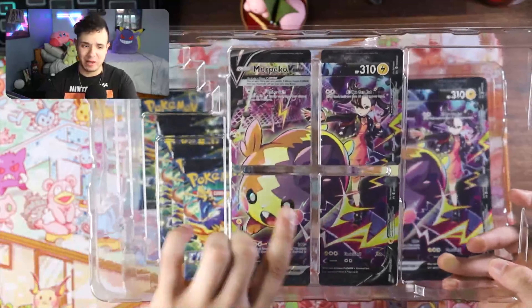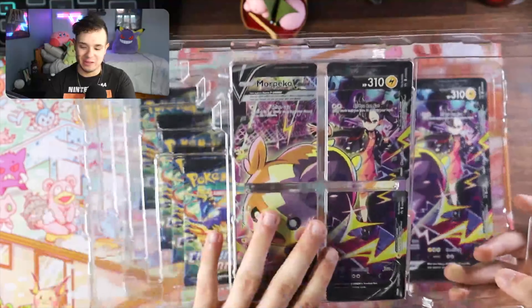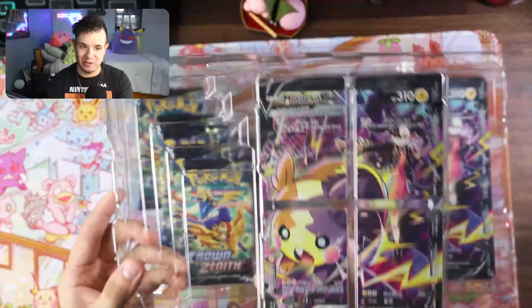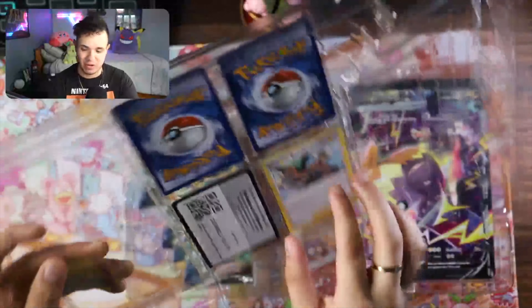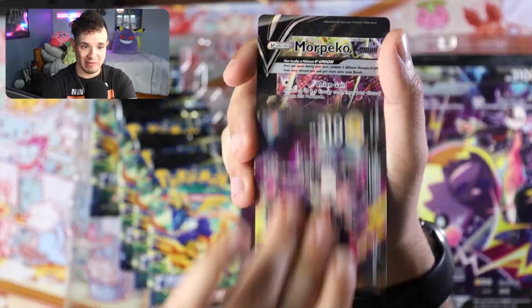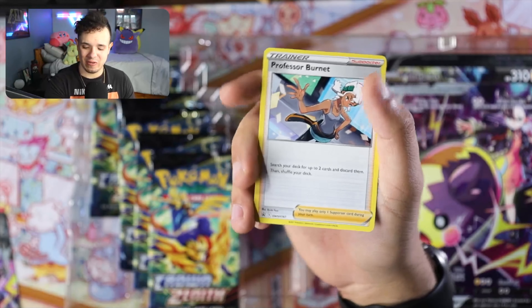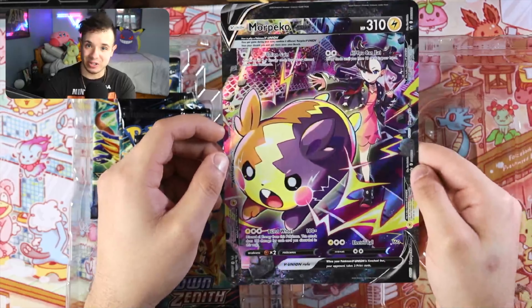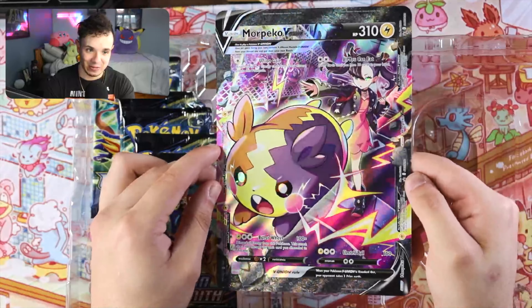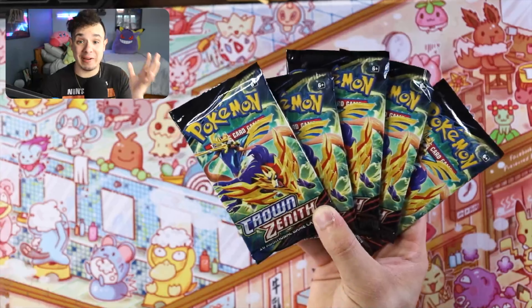Next we're greeted with these Morpeko V Union cards — they're pretty cool. I've never personally used V Union cards myself, but I love that they all connect into one and they're very cute. Look at that Morpeko with Marnie on it! We're also greeted with a Professor Burnet card. These are the V Union cards — I think you have to have them all in your hand to play them. It also came with a jumbo card version of the V Union card. Look how nice that looks — the reflection with the holo and the sparkle in Marnie's eye. So cool. And finally we got five booster packs from Crown Zenith.